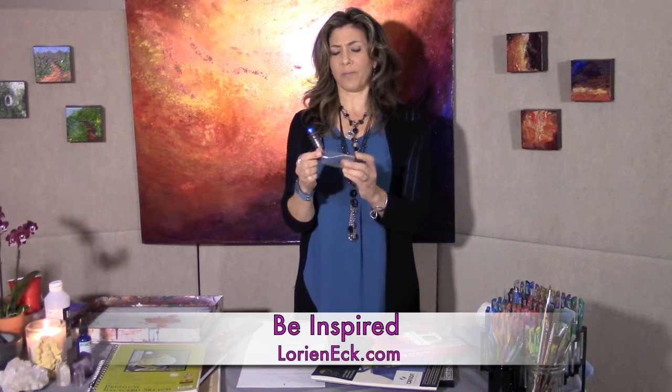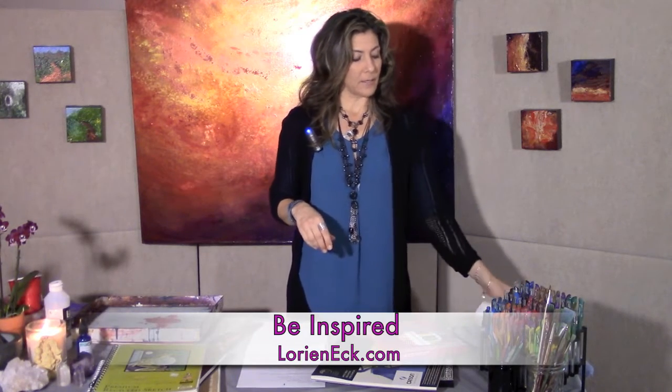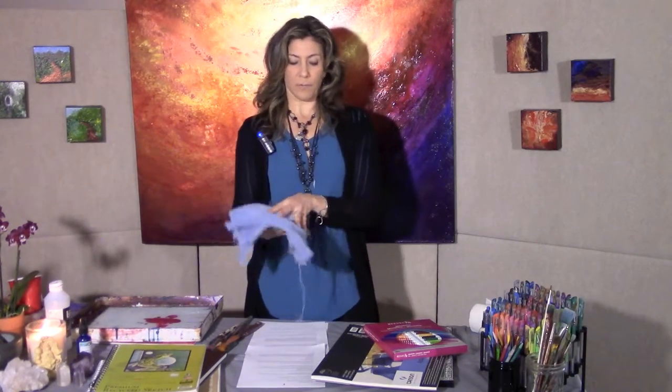You could get a spray bottle — I like to have one around. These are probably from a pharmacy store and they're under $2. You can also get bigger ones from the hardware store with more power. Also, get some paper towels. I recommend the smooth kind — these are by a company called Viva. The reason I like smooth is because if you use it to blot paint, it doesn't leave a pattern. I also like to have an old towel or rag, like what you'd wash the car with.